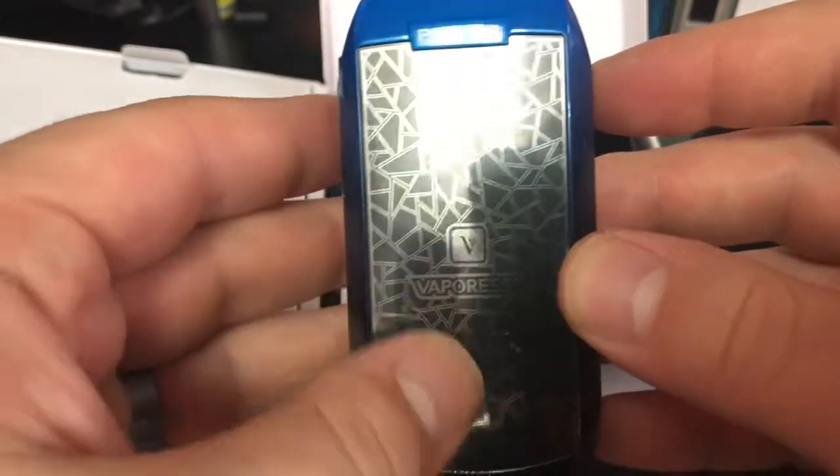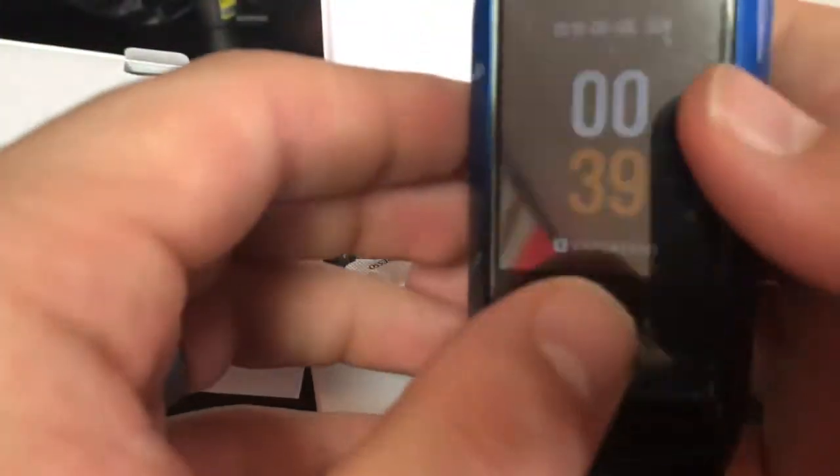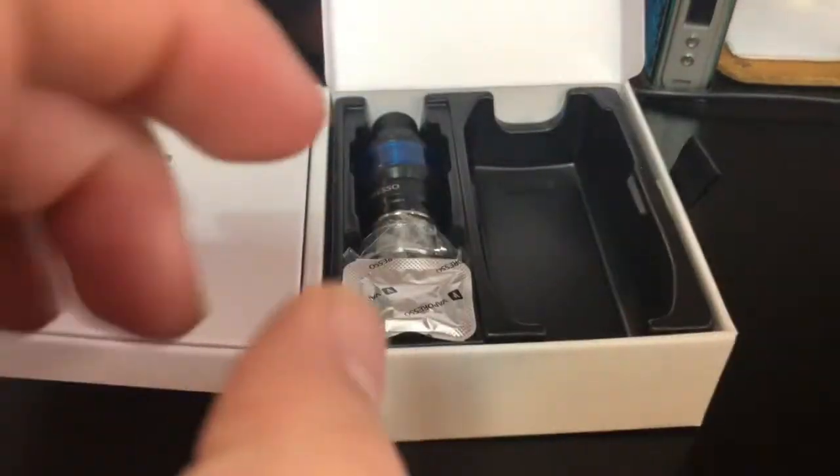Vaporesso on the back — I don't hate this. I'm liking that it's not textured, so it's not gross. There's your first look real quick. We'll go over the mod in more detail in just a second.